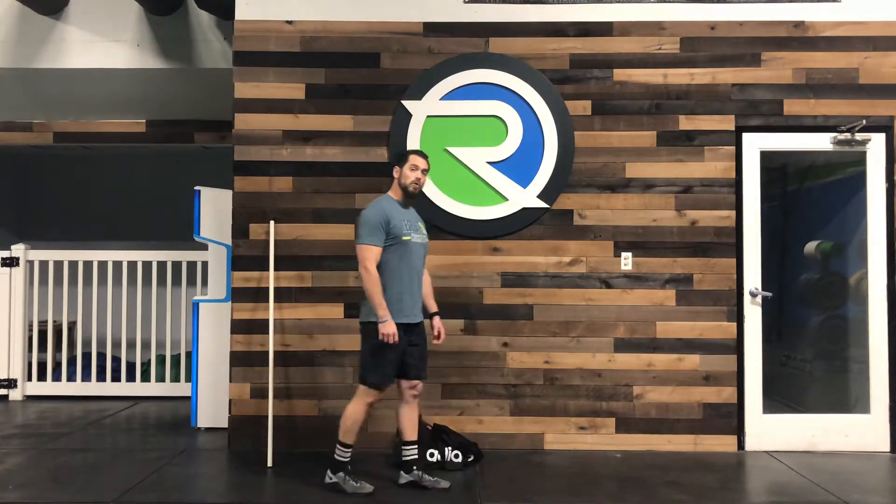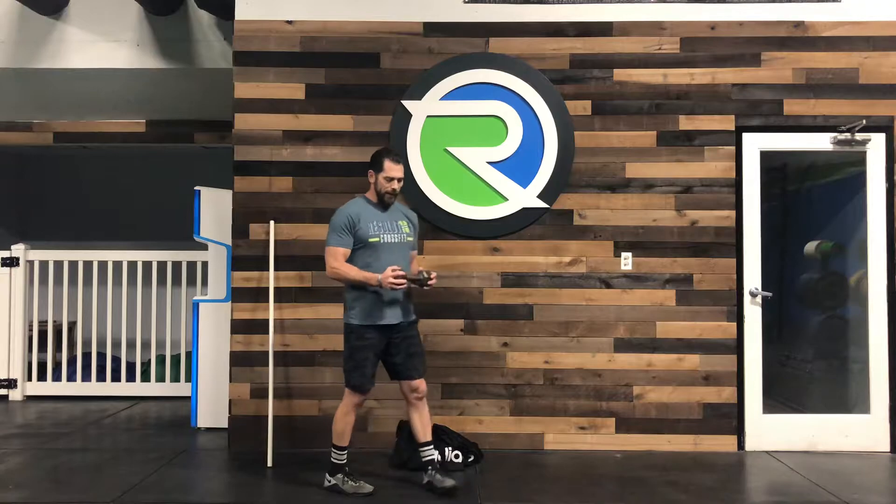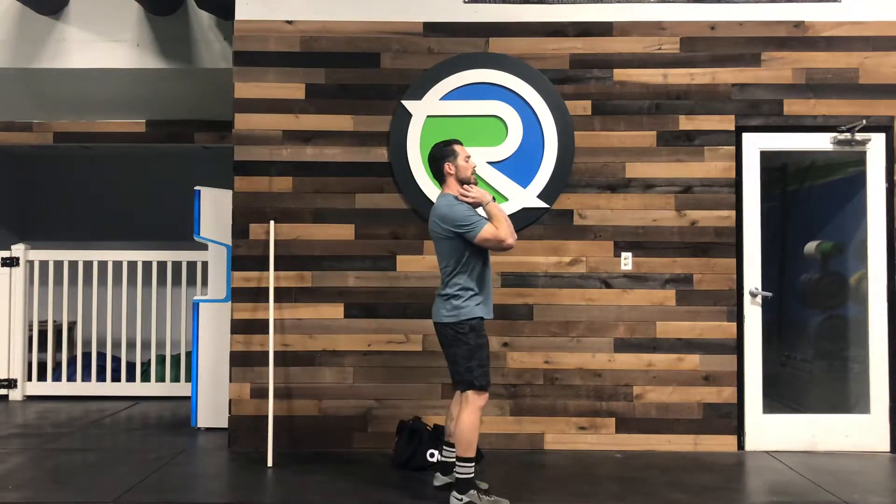If I'm going to be using a dumbbell or a balanced object, I can hold that in the goblet position — something like this. The front rack position will be longer across the body, and then do the same thing, kissing the back knee to the floor, like so.